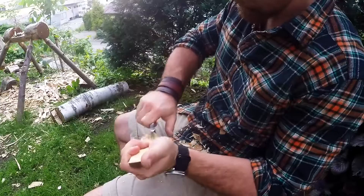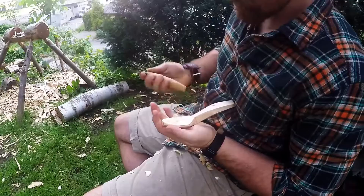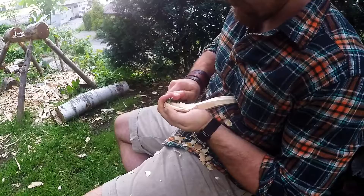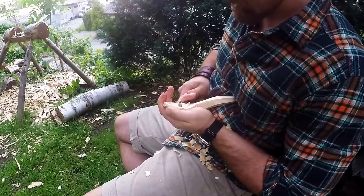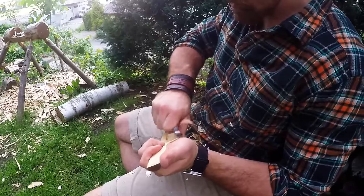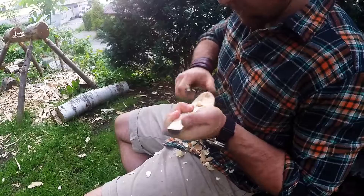I go across the grain first, getting my thumb out of the way, and as soon as I have a little divot I can start using other methods I like — going with the grain, or going back on the handle and pushing the blade with the other hand. This is a bit more of a Tukacam-style carving, and I use the same method with this knife. Then I just take the debris out with my regular method.